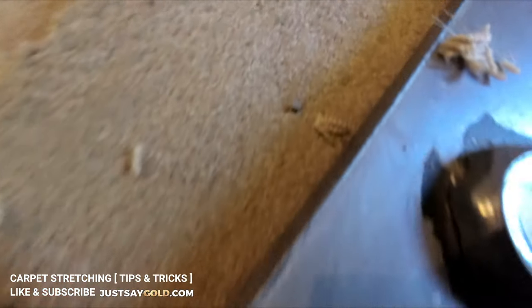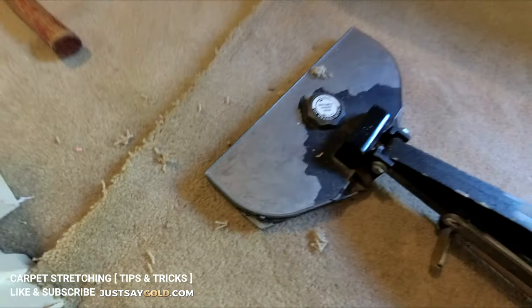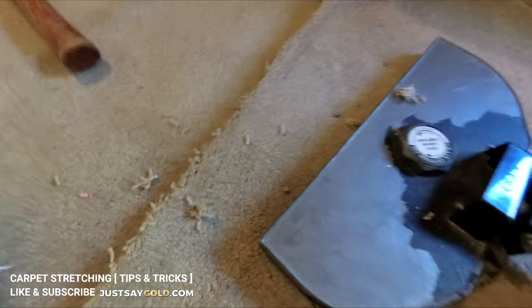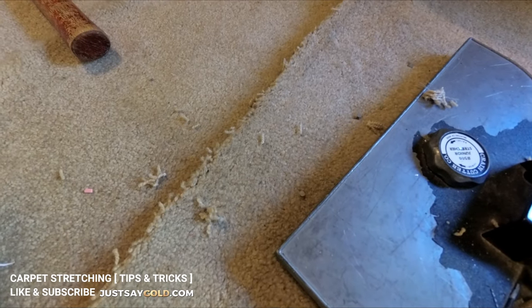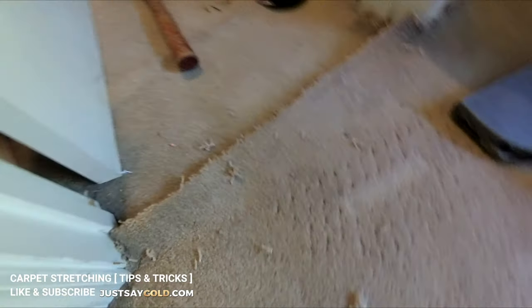Now I can move on to stretching over where I'm going to do the seam. If you're on a wood subfloor, you want to put some stay nails in there — that's what they call it — to basically hold the carpet after you let off the stretcher.